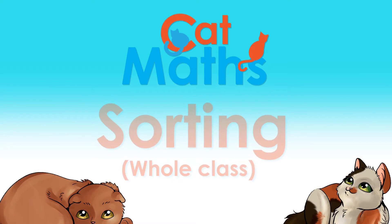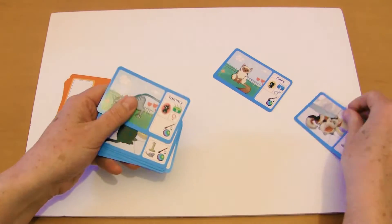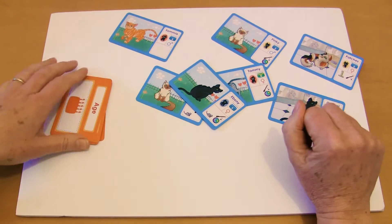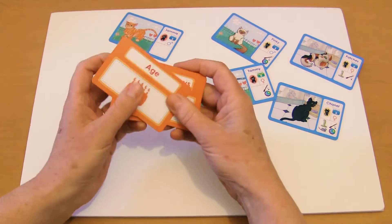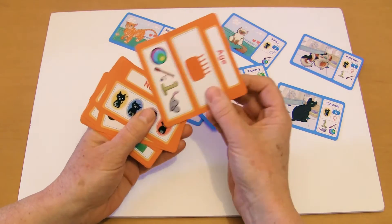Hi, I'm Dr. Nick and this is a short explanation of a whole-class physical activity that teaches sorting, using the CACNAS cards. This is a really fun activity. You give one card to each of the children — just pretend you've got children holding these cards here — and you also use the orange cards. You're going to call out what's on each of the different orange cards.